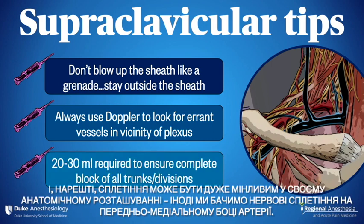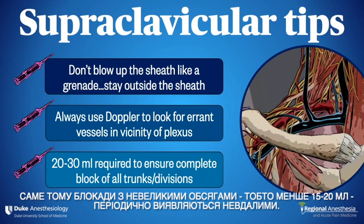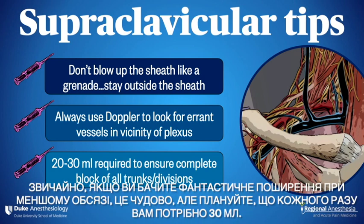And finally, the plexus can be remarkably variable in its anatomic location. Sometimes we see nerves on the anteromedial side of the artery. It's for this reason that blocks with modest volumes — for example, less than 15 to 20 mL — tend to fail periodically. The ED95 appears to be roughly 30 to 40 mL, so keep that in mind when planning the block. Of course, if you see fantastic spread with less, that's great — but plan on needing as much as 30 mL each and every time.